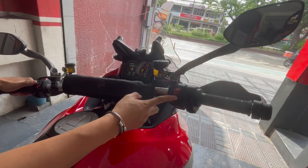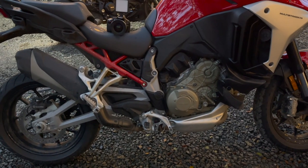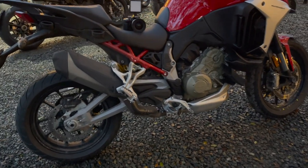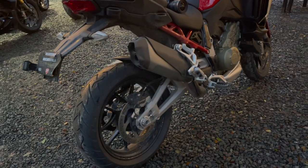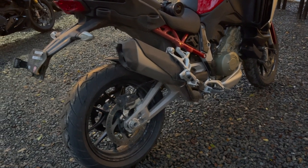As you'll hear on startup, it is very loud. It does not have an exhaust on it, but there is a cat delete — a catalytic converter delete. There were no cats harmed in the making of this Multistrada V4. There is no single-sided swingarm, so Ducati fanboys are not going to be happy with that, but for what the bike does I don't think it needs one.